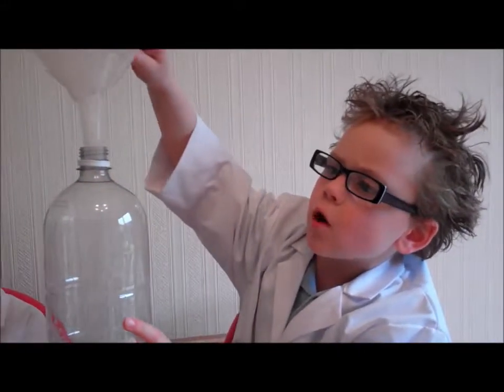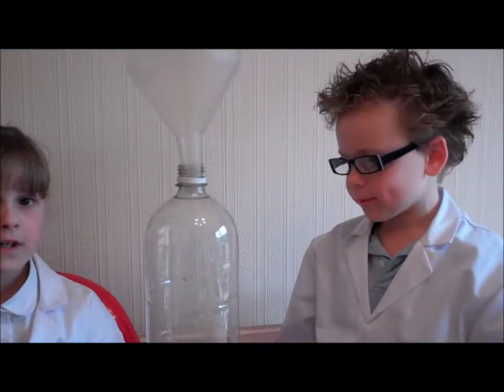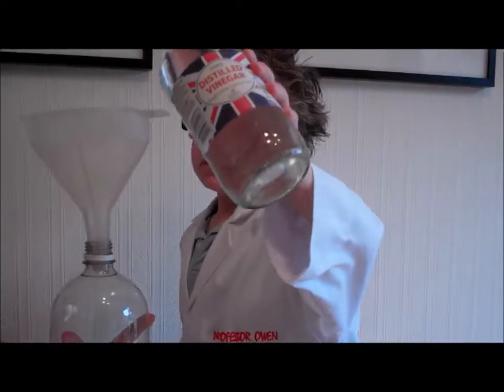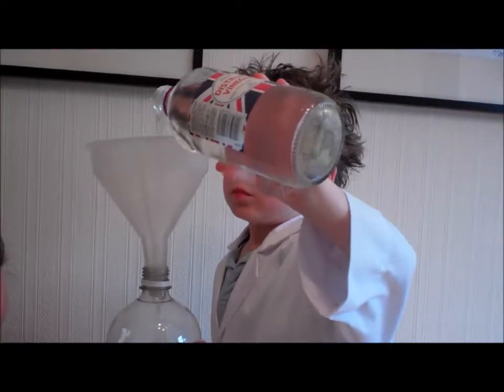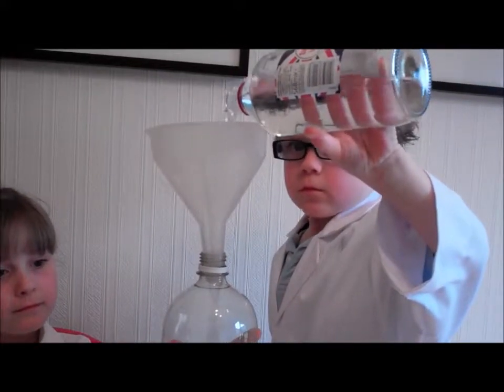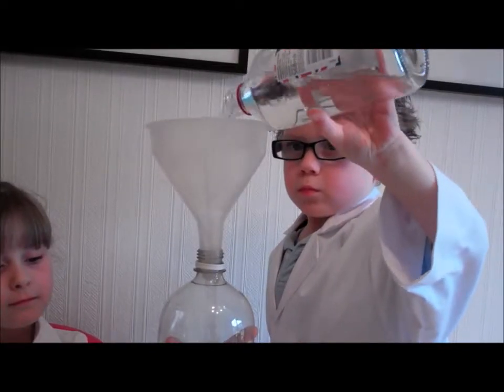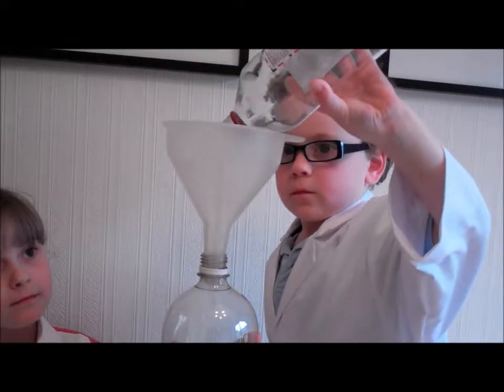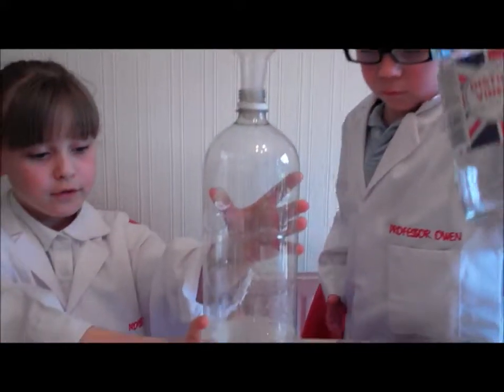Step 2. We put the funnel into the Coke bottle and then pour some vinegar in. Professor Eve, if you don't mind, would you be able to hold the Coke bottle? Yes, I would. That's all the vinegar gone.